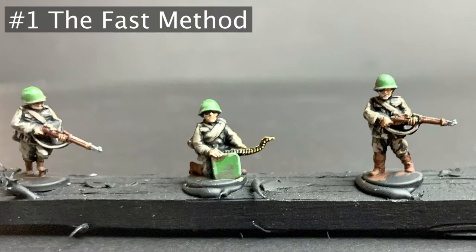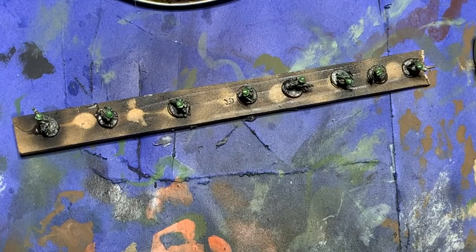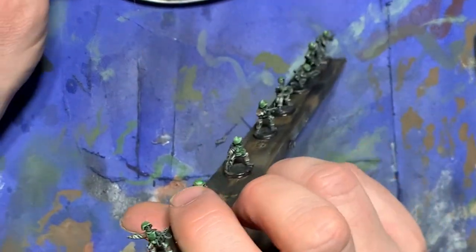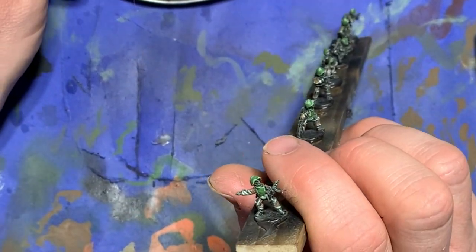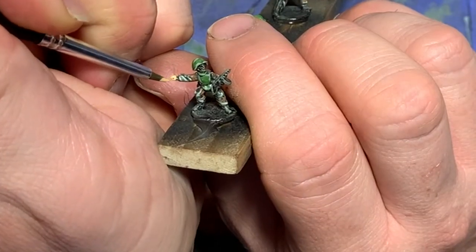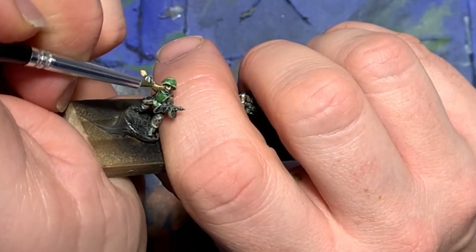When painting Caucasian skin tones for rank and file troops or large masses of infantry, you generally want to get through it quickly. After undercoating the model and painting it up to the point where I'm ready to tackle the flesh, I take out some Vallejo flat flesh and paint it over the face and hands.